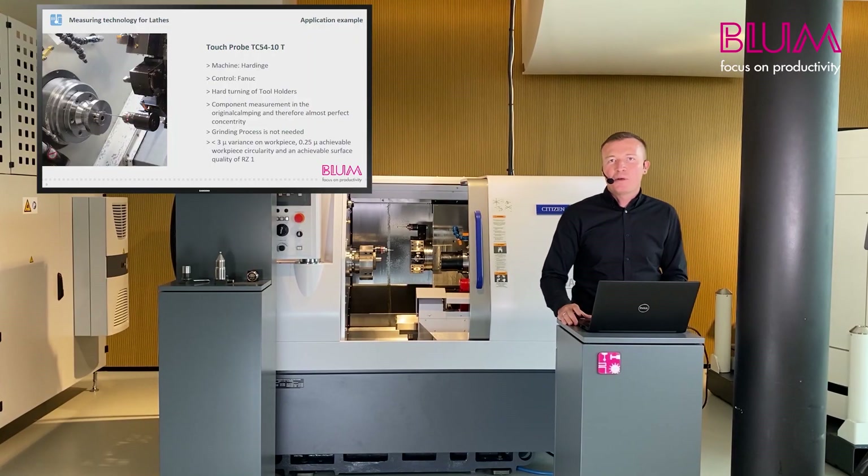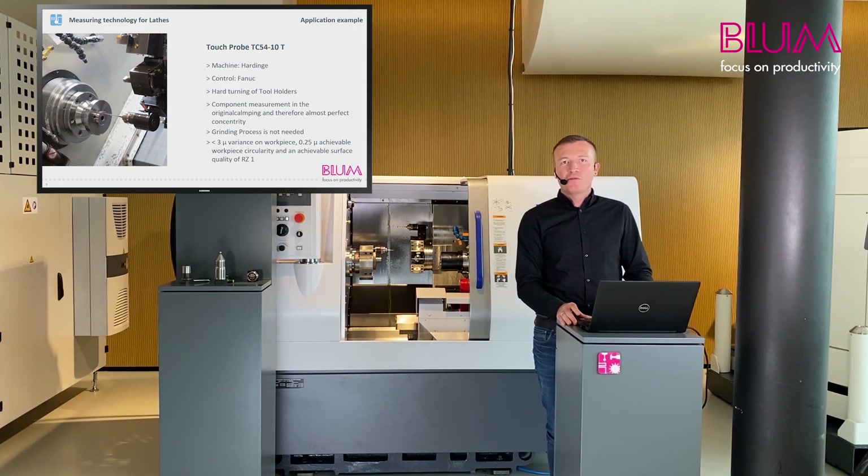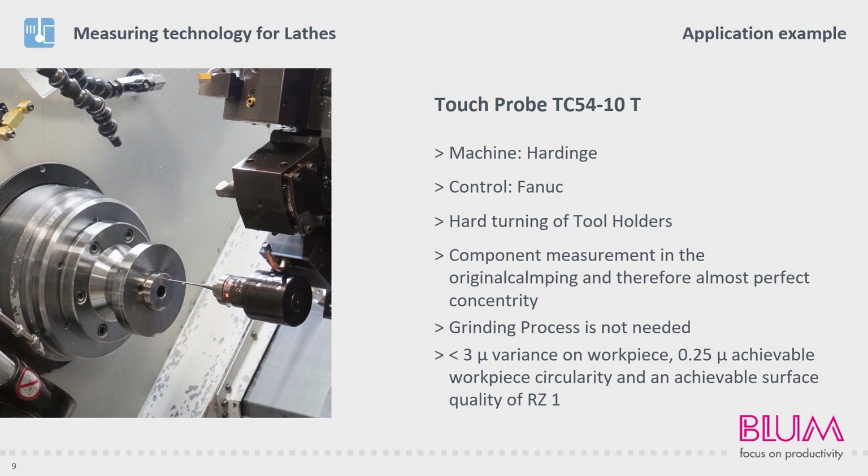In the next example, we will demonstrate probe installation on a hardened lathe with Fennec control. On this machine, hardened tool holders are finished. The customer checks the allowance after pre-turning and adjusts the respective tools, thereby eliminating a grinding process.